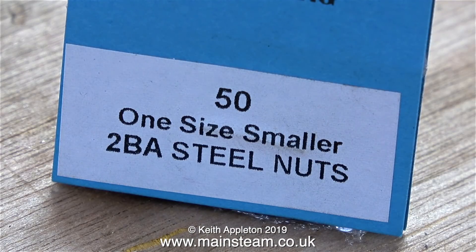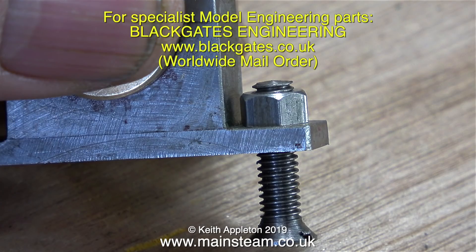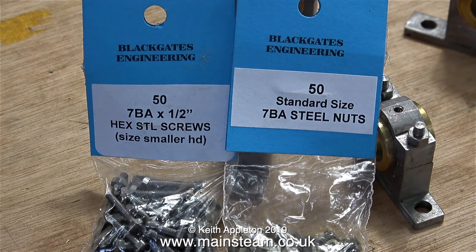While I was at Black Gates Engineering the other day, I also bought some 2BA steel nuts, one size smaller. Generally speaking, when I go to Black Gates to buy nuts and bolts, I always buy them longer than I need, which is quite a good idea because you can cut them to the length you require — but if they're too short, well, they're too short. I also bought 50 7BA by half-inch with a size smaller head, and 50 standard size 7BA steel nuts.